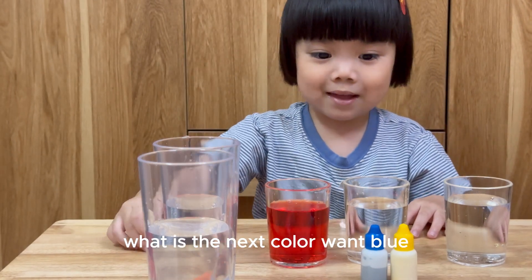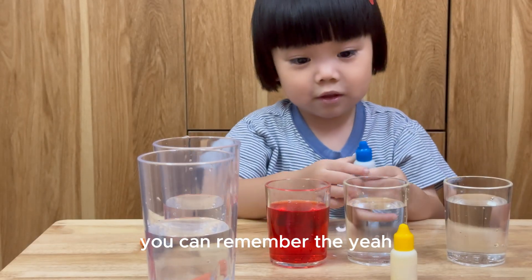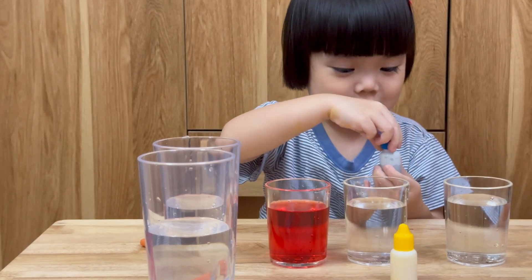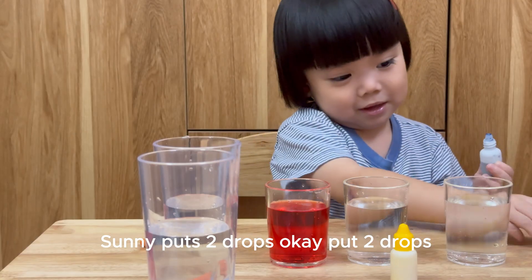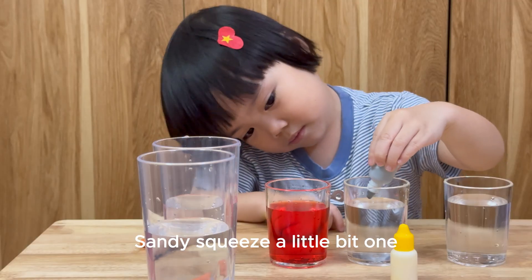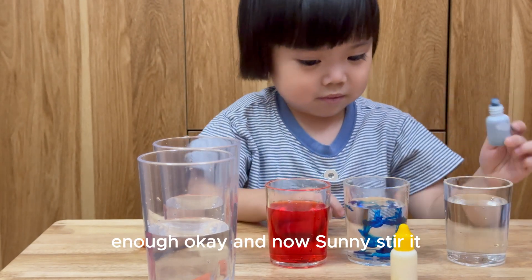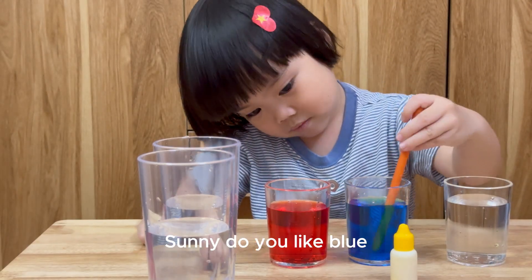What is the next color? One blue! Yes, a blue! Sunny, drop here, okay? Okay... Sunny put two drops, okay? Put two drops... and squeeze a little bit... One... Two... I think we need one more drop. Enough! Now Sunny, stir it. Sunny, do you like blue? Yeah!